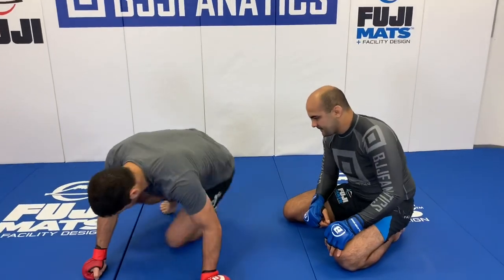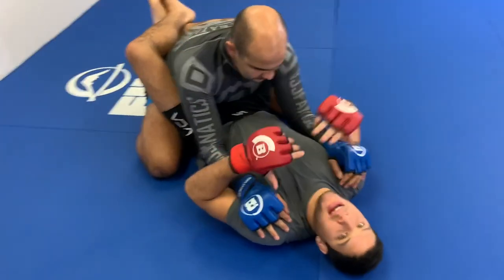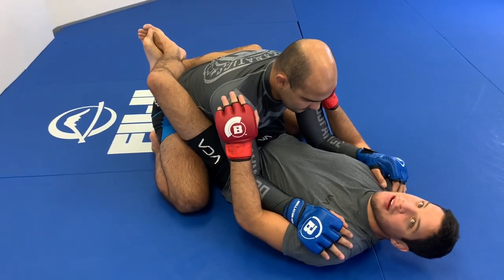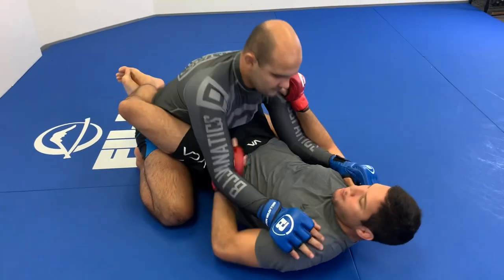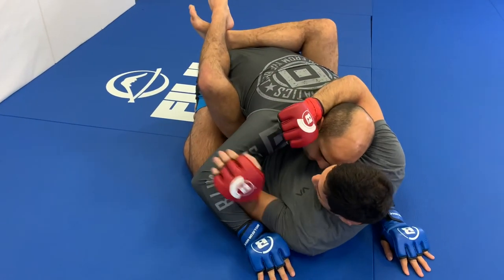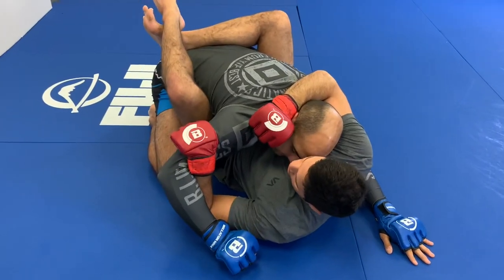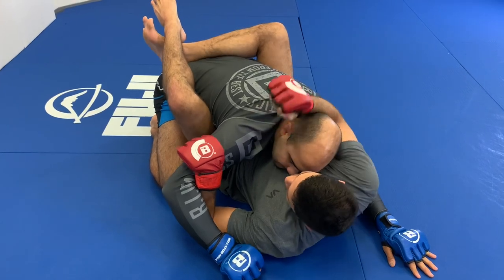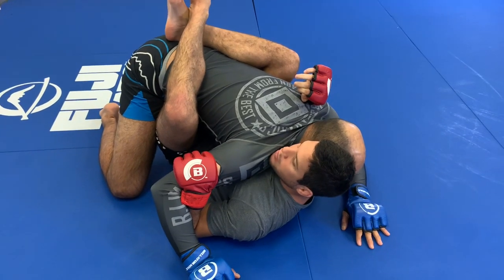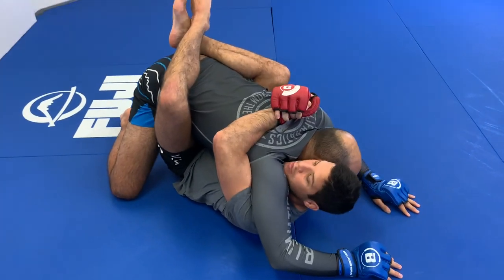What we're going to look at today is from the closed guard. First, we want to look at how to defend yourself — we don't want to get damaged on the bottom. You see his hands are on the inside of mine; I don't want that because he can strike me. So the first thing I do is get my hands on the inside and break his posture. With his posture down and my hands inside his arms, it's hard for him to attack. I then look for underhooks — the hand under his head hooks in, I keep my head next to his head, then get the other underhook and clasp my hands together.